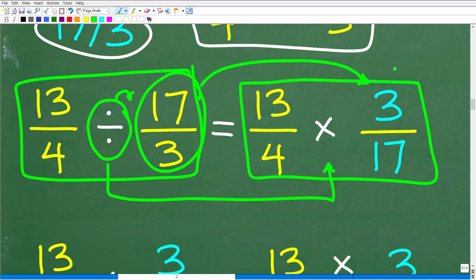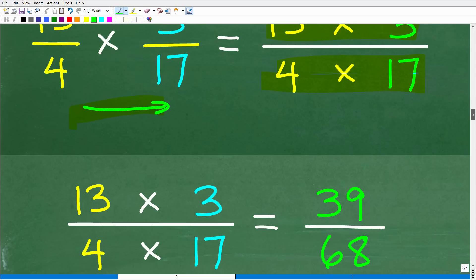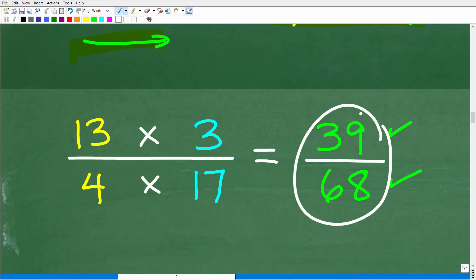Now we multiply. Multiplying fractions is easy — we simply multiply the respective numerators and denominators. So it's 13 times 3 over 4 times 17. Crunching those numbers: 13 times 3 is 39, and 4 times 17 is 68. Our answer is 39 over 68.